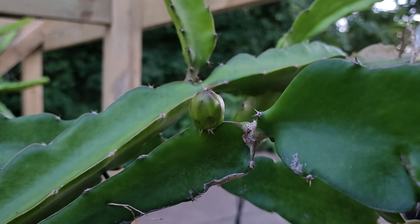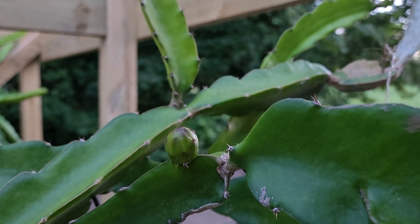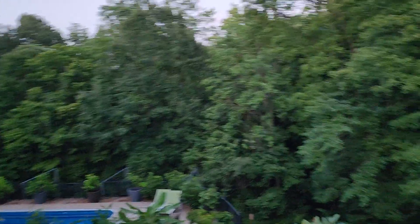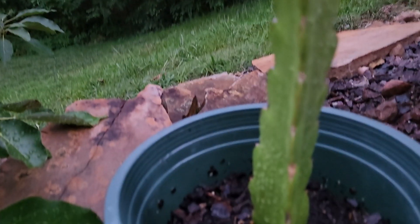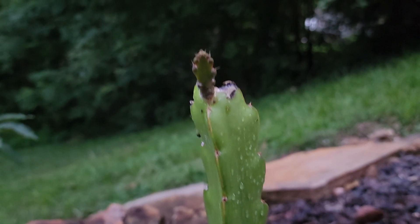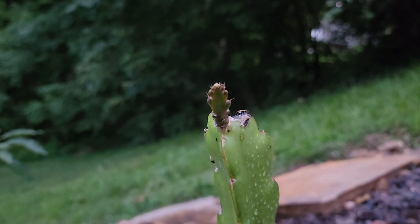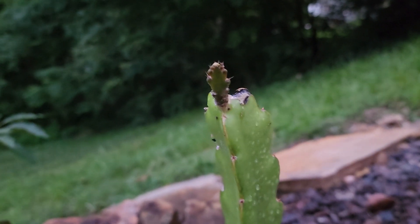This one here that's producing — it actually fell over in my son's room when we were moving it back out here this spring. It had a branch that broke off, and over here by my avocados I clipped off the back end of it where it broke, stuck it in some dirt, and it is beginning to grow. So maybe this will turn into another big plant at some point. But right now, that's the big story — a dragon fruit flower. Awesome.